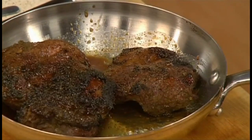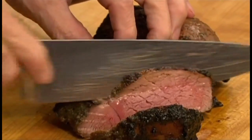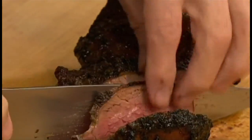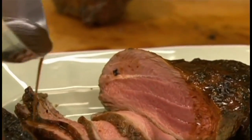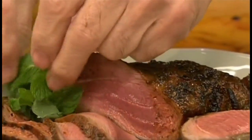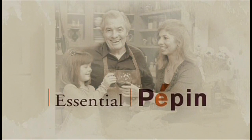When the meat is cooked, it should rest for at least five to ten minutes. Then it's ready to cut into thin slices — beautifully pink — and serve it with its own juice and a garnish of fresh mint, for a dish that my family loves.